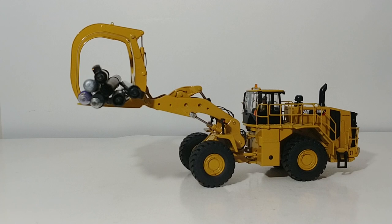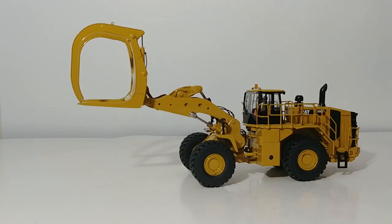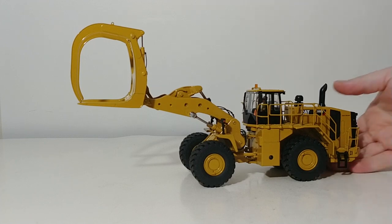This is an excellent model in 1:50 scale — definitely highly recommended if you are fans of wheel loaders, forestry machines, millyard machines, or wheel loaders with unusual attachments. There are tons of reasons to purchase one of these. The play value — the term I use for collectability and how well the model functions — is definitely there. You can see it functions in every way that you'd want a machine like this to. For the last demonstration, let's look at how it looks on a low boy.